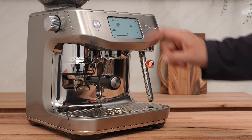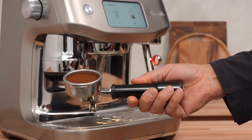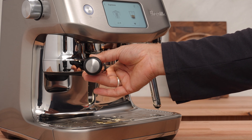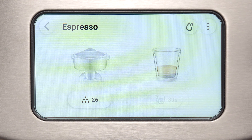There it is — green icon, we are done. And just like that: grind, dose, and tamp perfectly, every time. Incredible. Wipe off the grounds around the rim and insert it into the group head. Pull it to snug. Press the double cup button and grab your favourite cups.